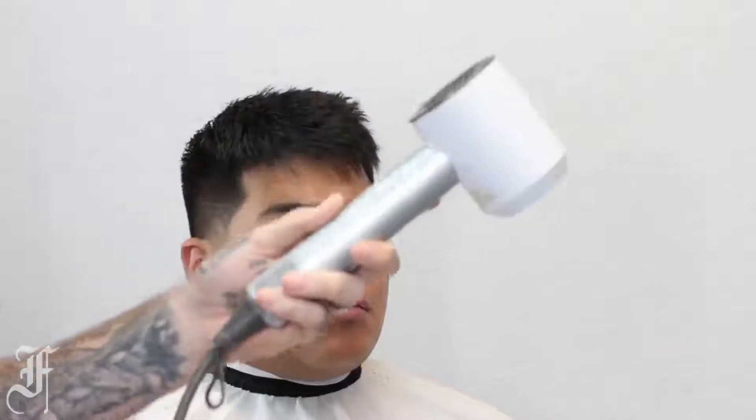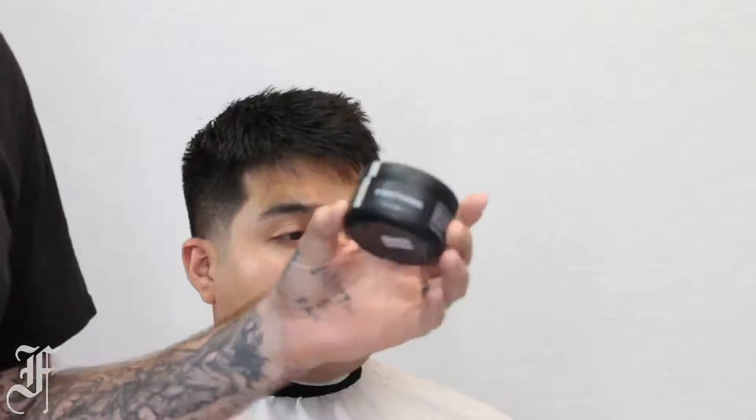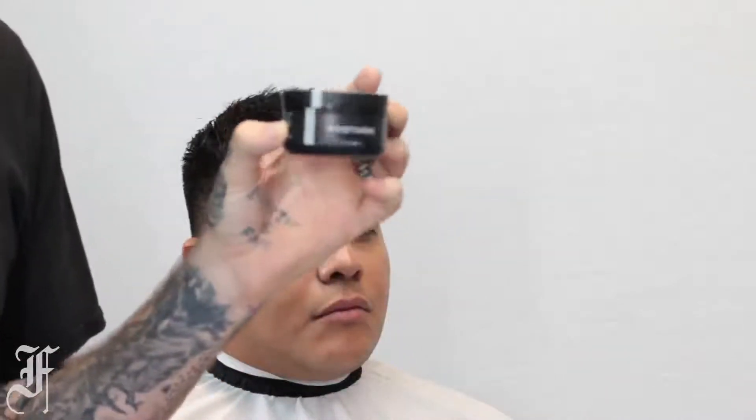We're gonna style the faux hawk using really one tool - my hands - and some product. I'm gonna use my Dyson blow dryer and the texturizing clay by First Hand.